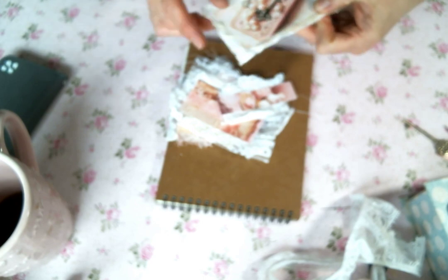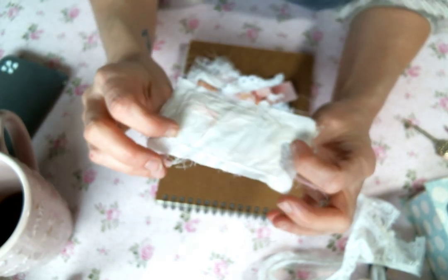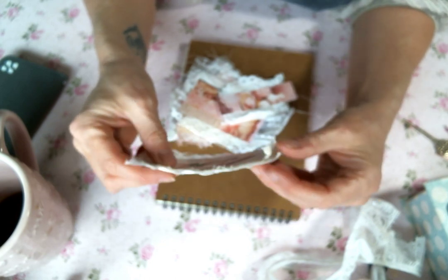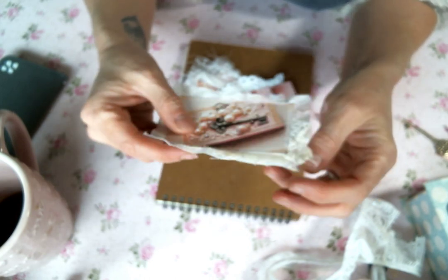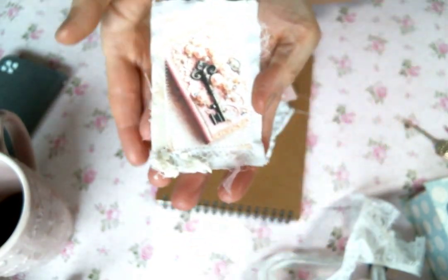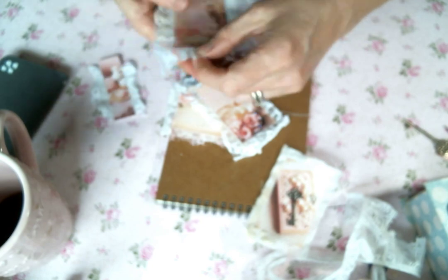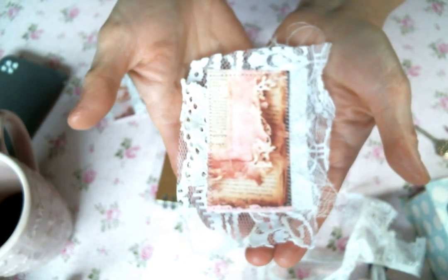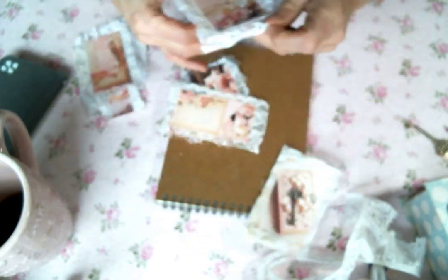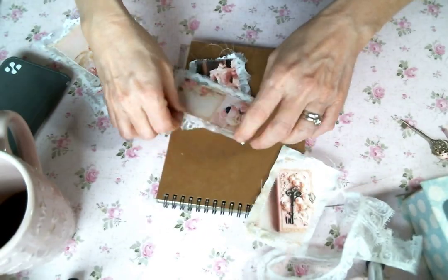I printed out these little cards on cardstock and then I sewed each one down to a piece of cotton fabric with cheesecloth, lace, and tulle behind each one because I love how shabby that looks. Let me just show you some of the ones from the kit. I think I'm going to use this one today but they're all fabulous, and I did stickle some of them up.